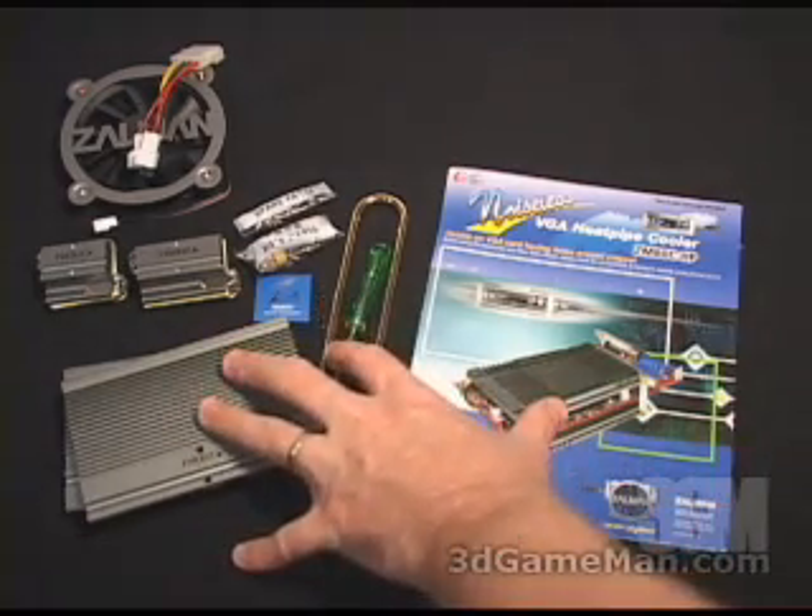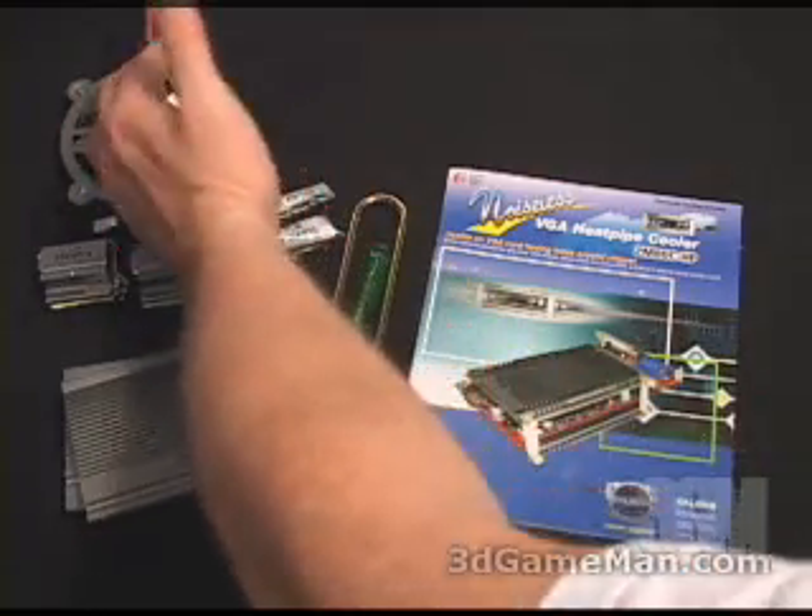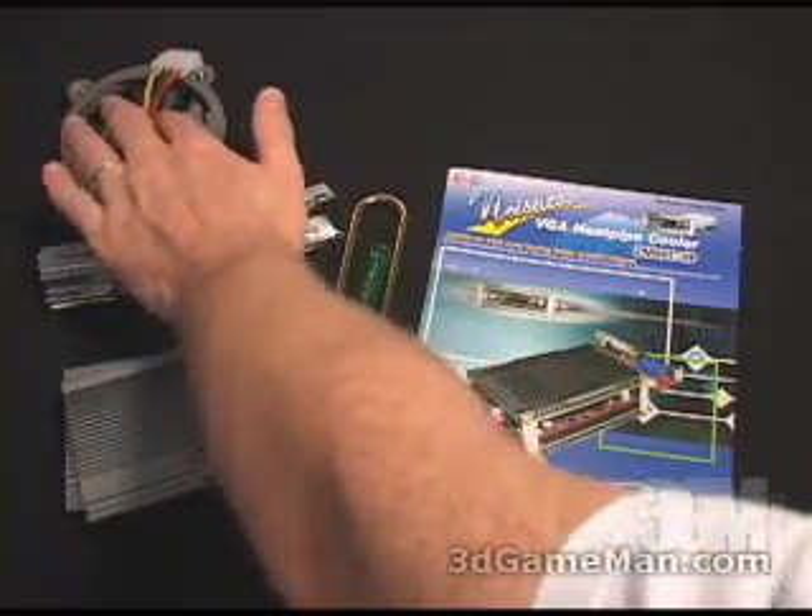The main one is the VGA Heat Pipe Cooler and the optional product is the 80mm fan with the grill, which also includes a multi-connector.